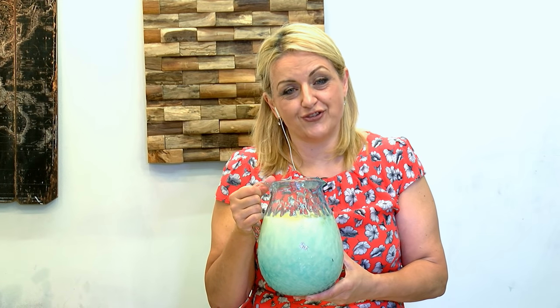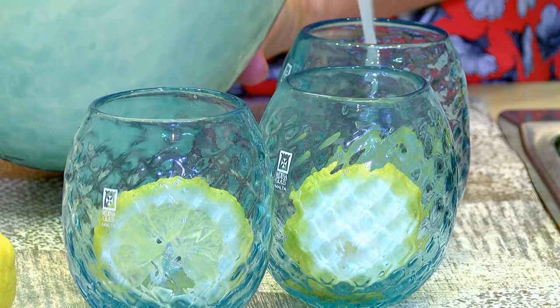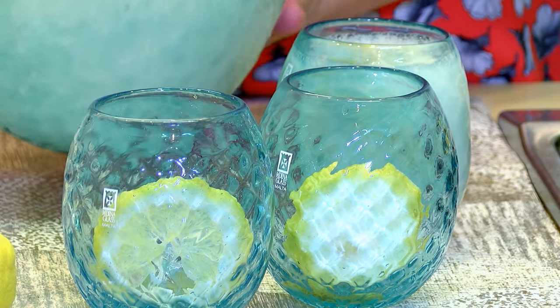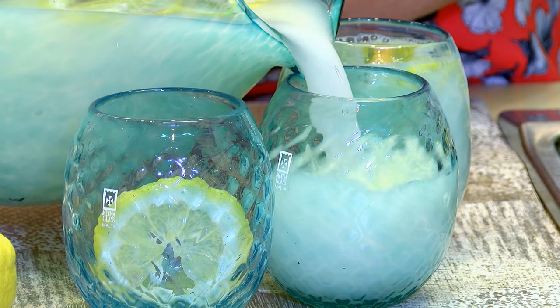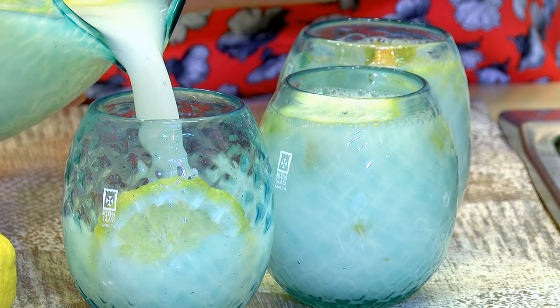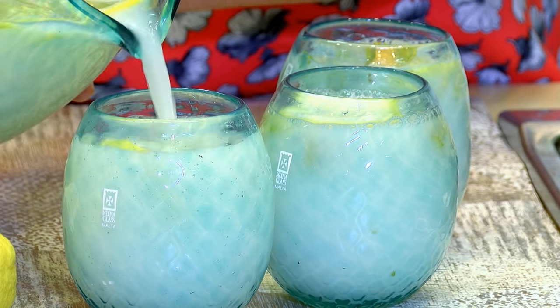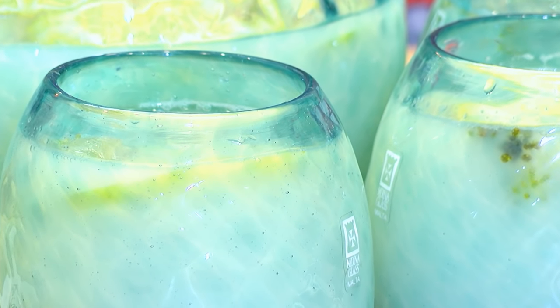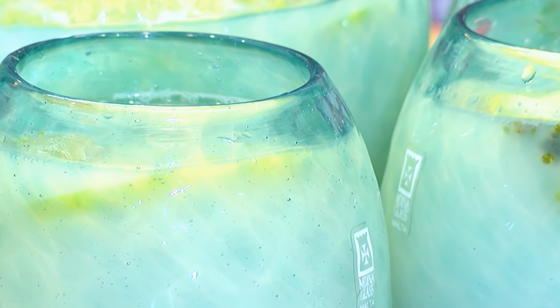I'm now ready to pour my rujata into the glasses. I hope you'll try out this Maltese recipe and you'll find more information and recipes on my blog. I'll see you next time, thanks a lot!